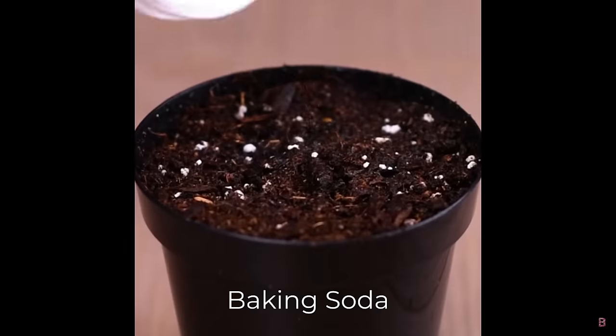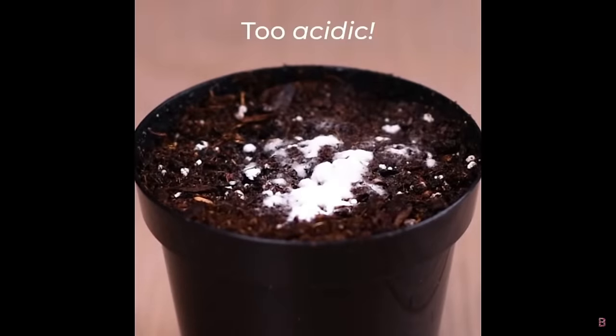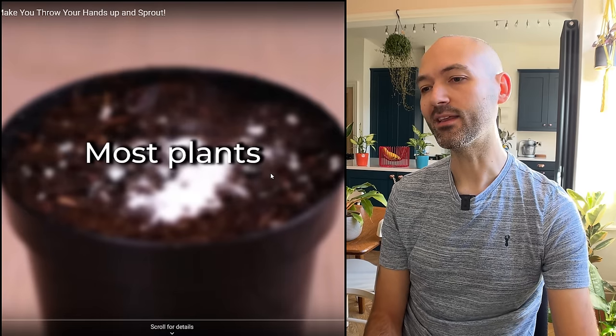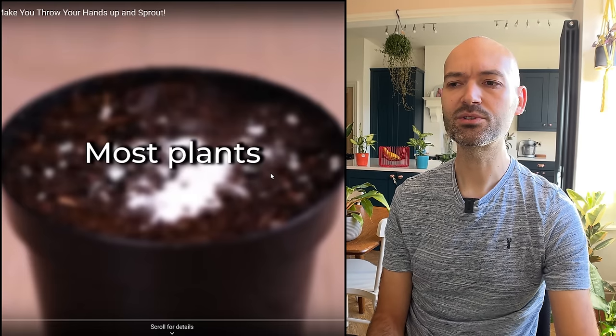How to check for soil pH levels — apparently dump a load of vinegar into your soil. That's just going to destroy the soil, so why bother? Then water with baking soda — I'm not sure why the baking soda bubbles up like that just from soil. Just use soil out of a pack; it's going to be fine. I wouldn't mess around putting vinegar into your soil.